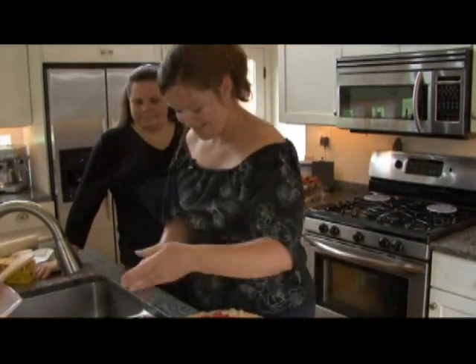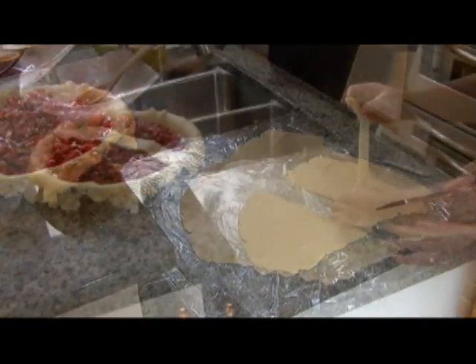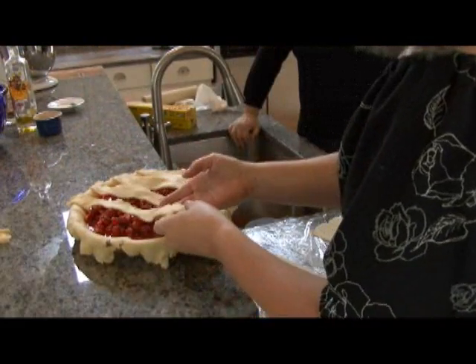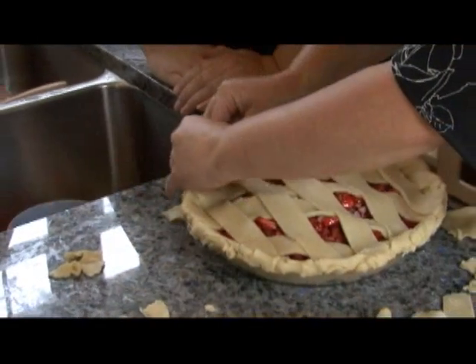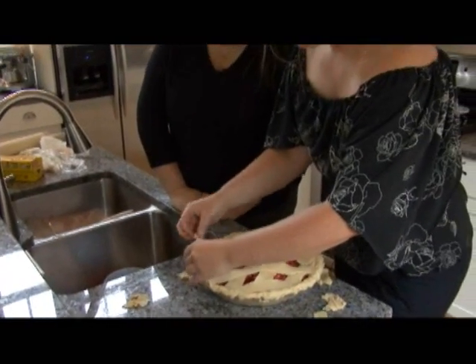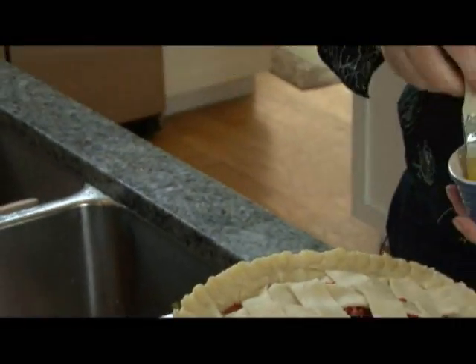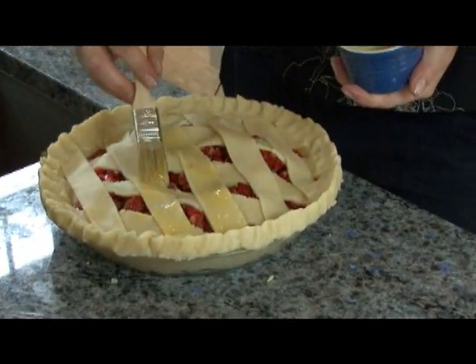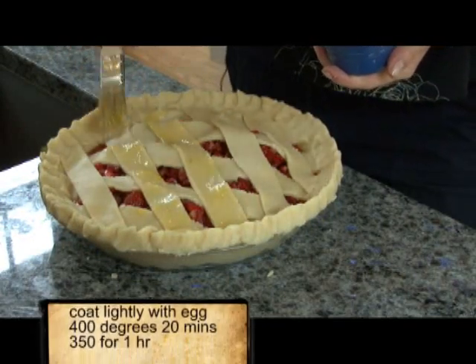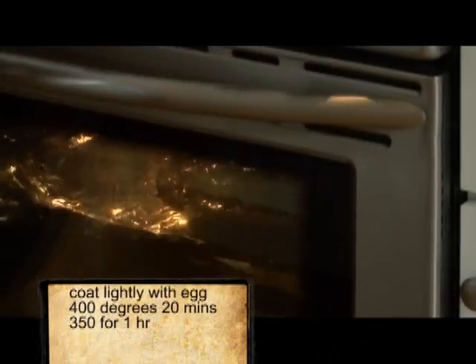It's definitely a ten-inch pie. Depending on how you want it to look is how thick you'll make the width of your strips. So Liza, is it true you don't really like pie? The big thing is who makes the best apple pie and I refuse to eat it, but I will eat yours. Now we take a pastry brush and lightly coat it with the egg wash — very lightly, you don't want it too thick. We're going to cook it at 400 degrees for 20 minutes, then lower the temperature to 350 for an hour.